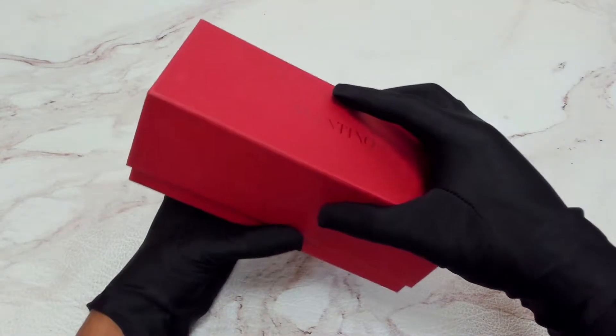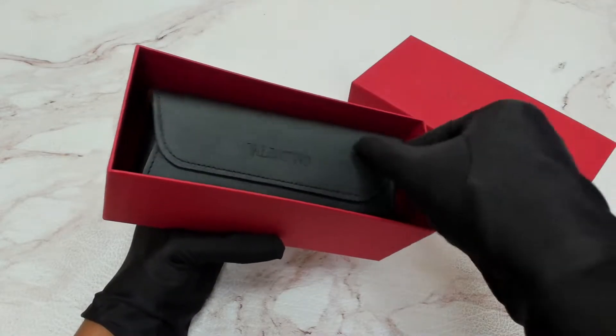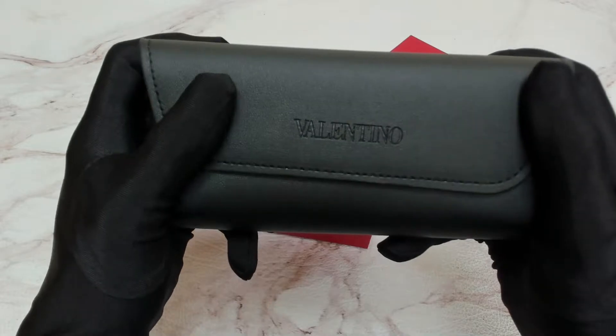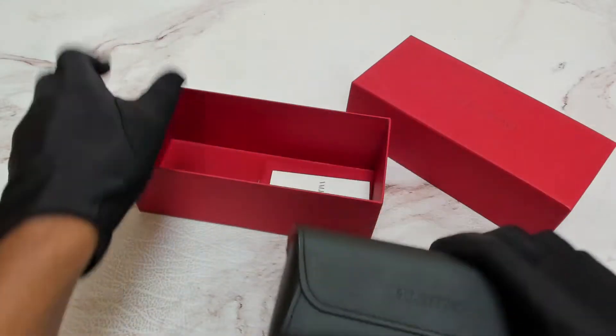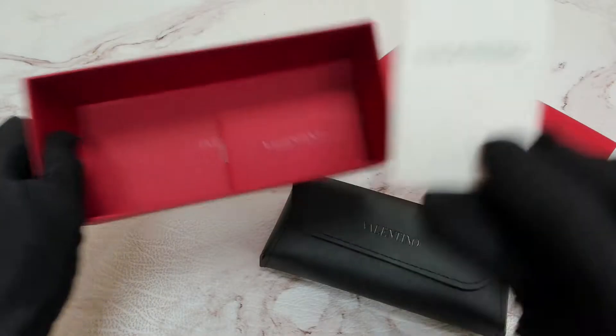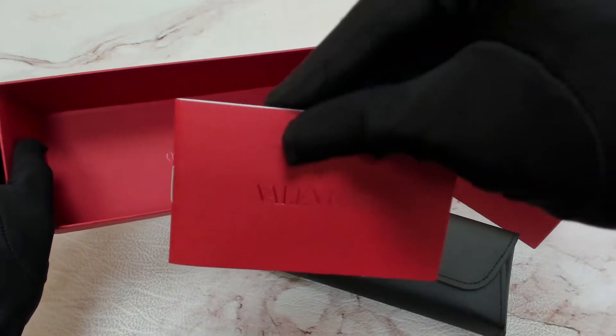The glasses come with a box. Inside, you'll find a case, which color and style may vary, an information booklet, and a card of authenticity.